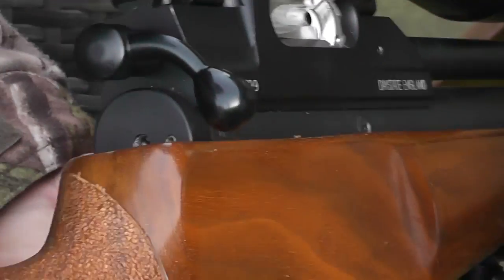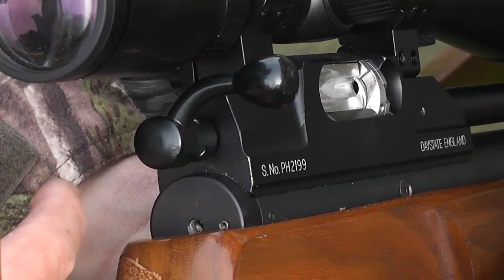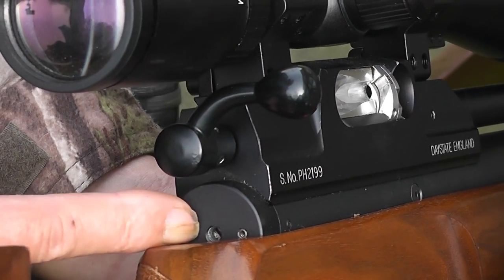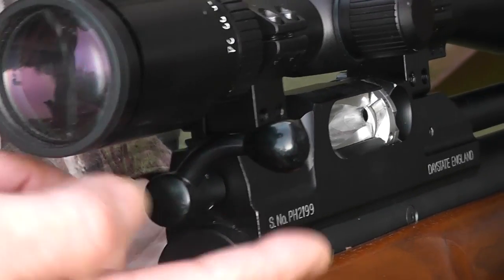Let's close up on these parts again. Here is the bolt, and this part here is where the safety catch would be - it's like a switch that flips left and right. You can see there's a little grub screw here where the safety catch has been removed. So like I said, if you want the safety catch, check for that.